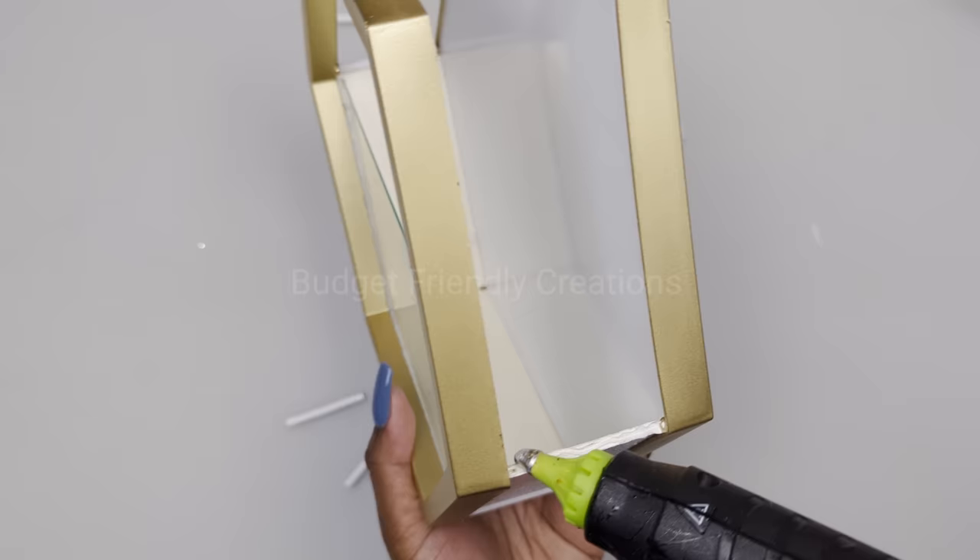To make our wall sconce steady on the wall, I'm adding a piece of tower block right at the bottom and using my hot glue to attach that. Here's how this project turned out — I hope you like this one!